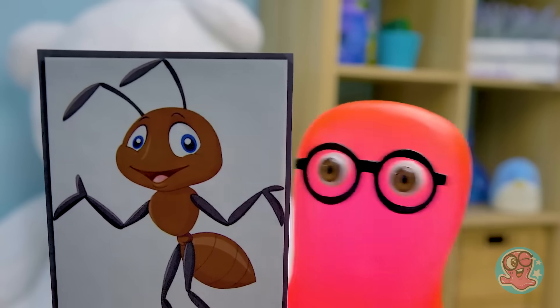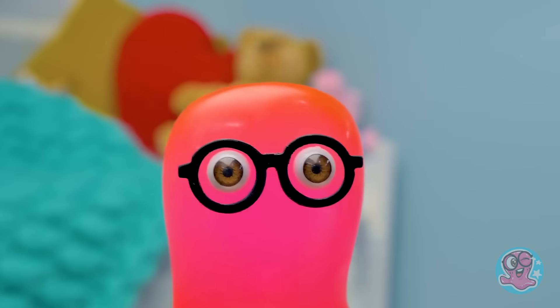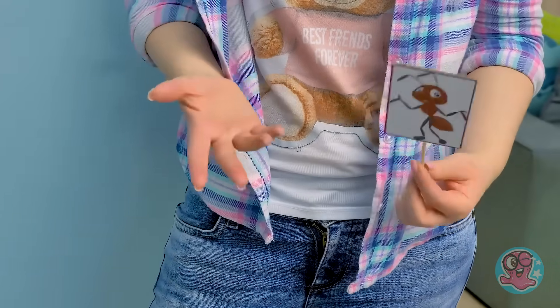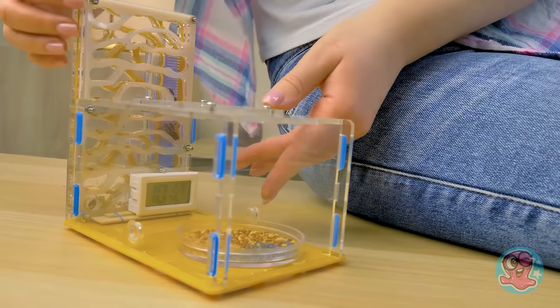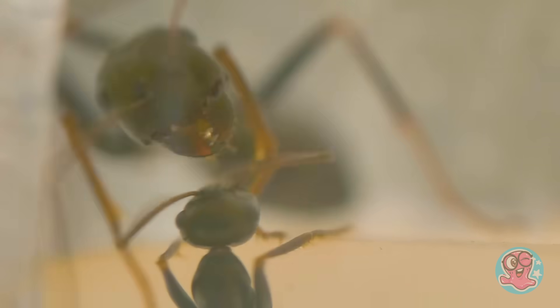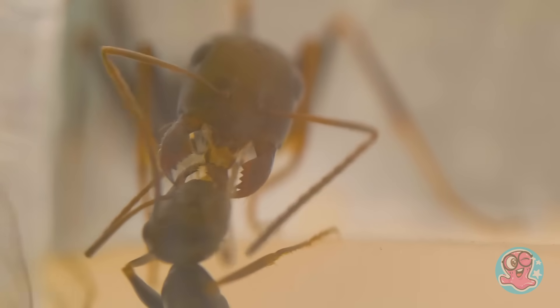Hi everyone! It's me again and my ant friend! Guys, we're really happy that you liked our video about ants! Give a thumbs up if you saw it — the ants are doing great! Look at them go! But we decided that one farm isn't enough, and we're going to make an amazing big house for our new ant colony!